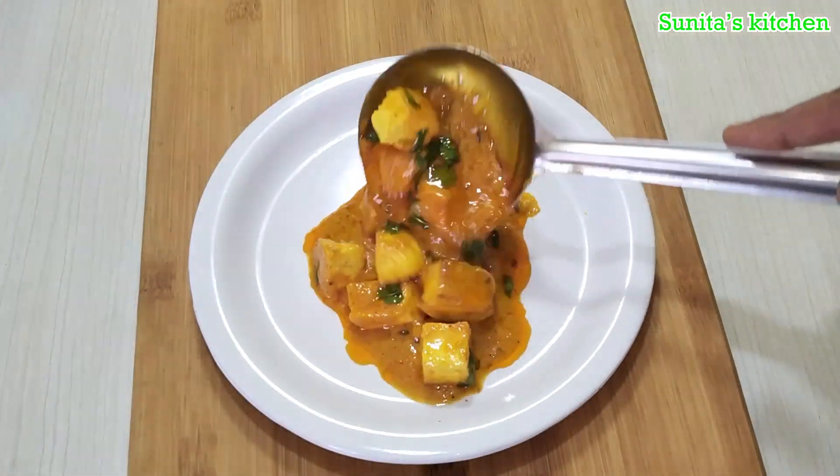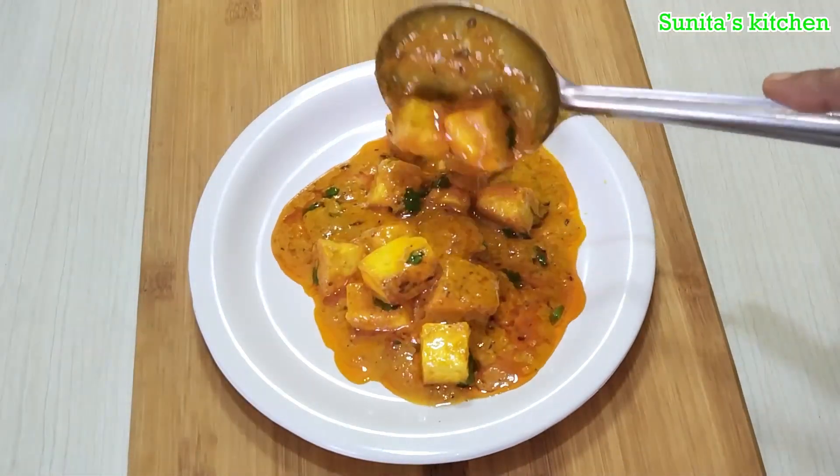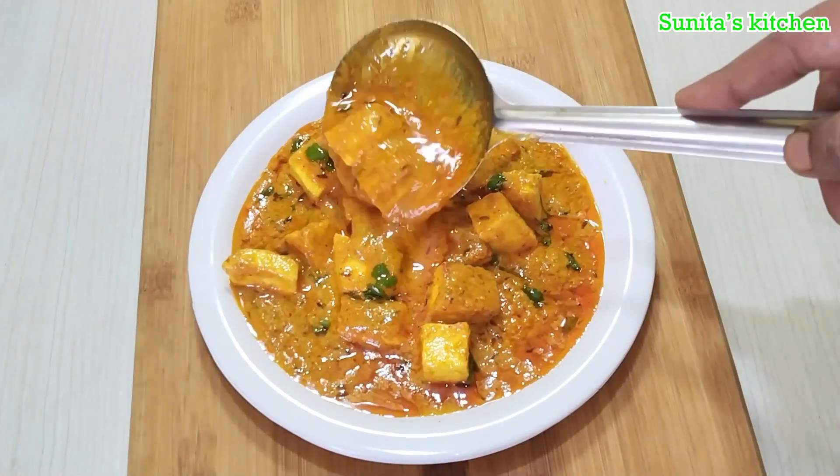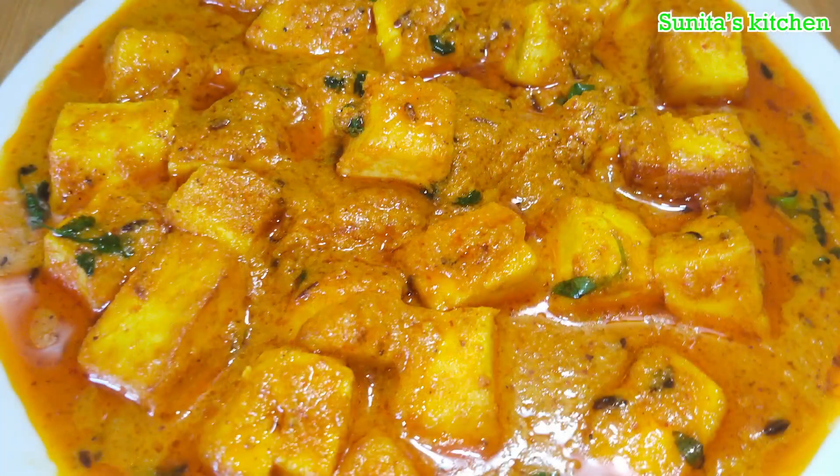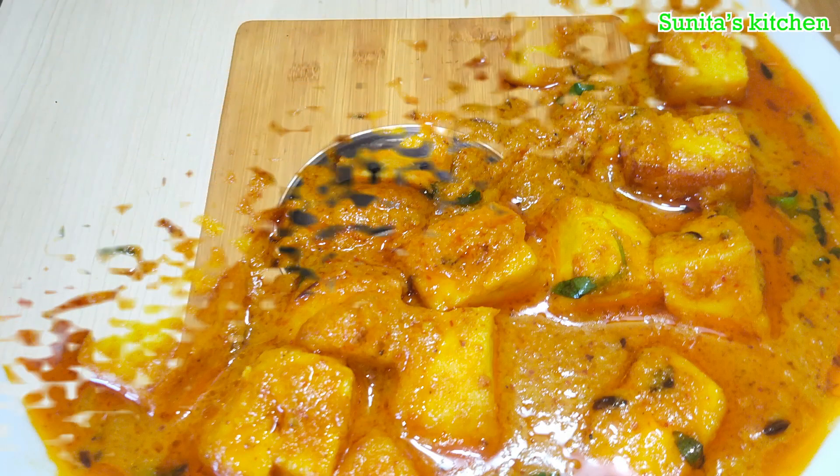Hello friends, welcome to Zunita's Kitchen. Today we will make Paneer Masala. We will make it at home. Let's get started with this Paneer Masala.